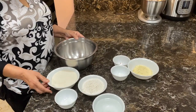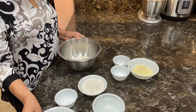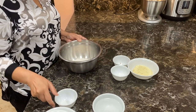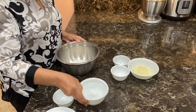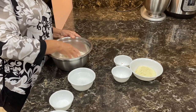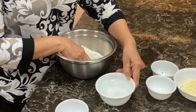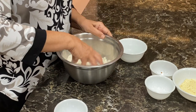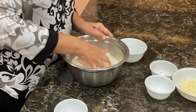Let's start with kneading the dough first. We will add the sooji and the maida in a bowl, put some salt, and knead it with lukewarm water. First we will mix everything together. We have to make a medium soft dough — not very hard, not very runny, just medium.